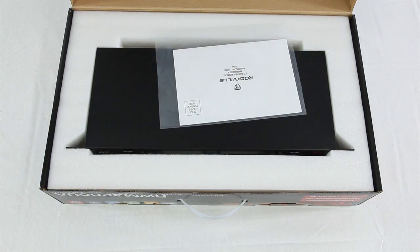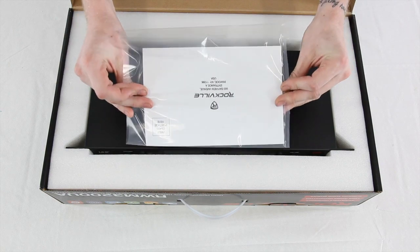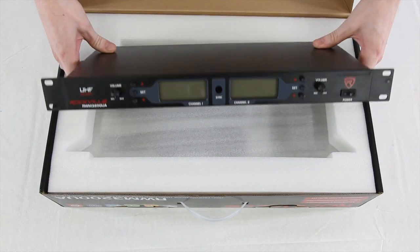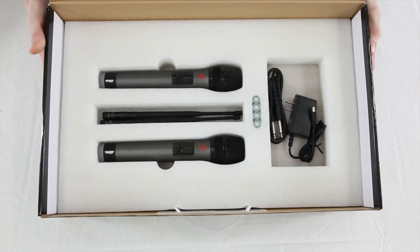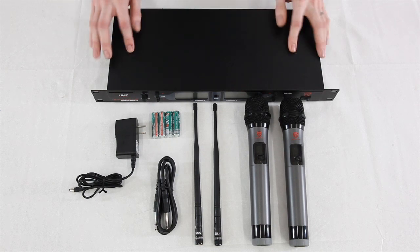Normally we skip actually taking the products out of the box, but this is some really nice packaging and I wanted to show you that you can use this as a temporary case. Here's the receiver — you can see on the front it has its own LCD screens and it is rack mountable. Under the foam you can see we have beautiful packaging to hold everything.